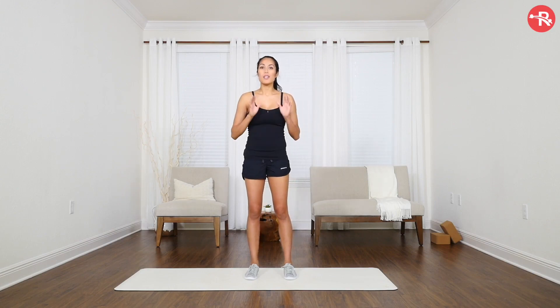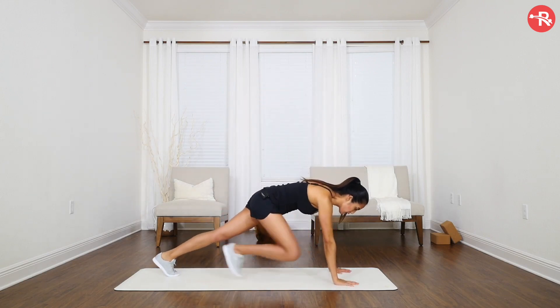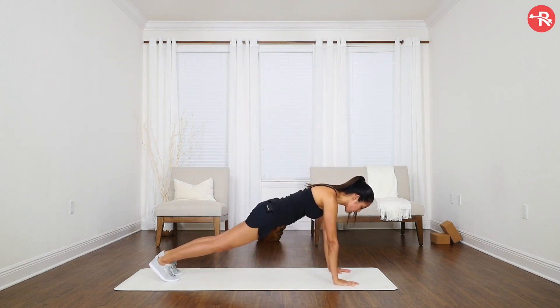In order to do the mountain climbers, you want to find a comfortable place where you can get in a nice push-up position. Your hands are going to be directly beneath your shoulders, your back is nice and flat.